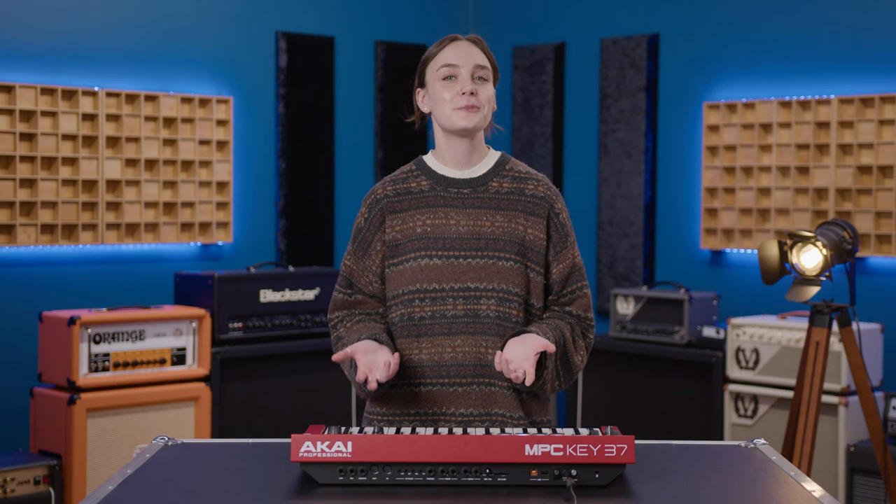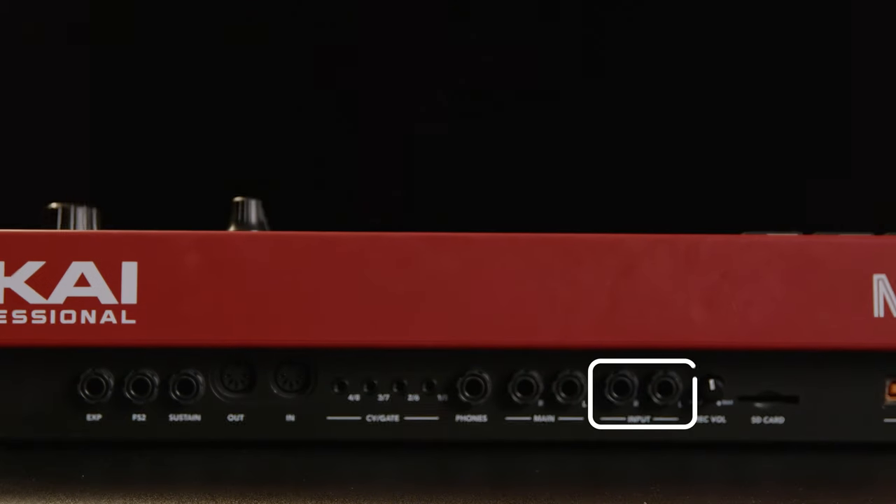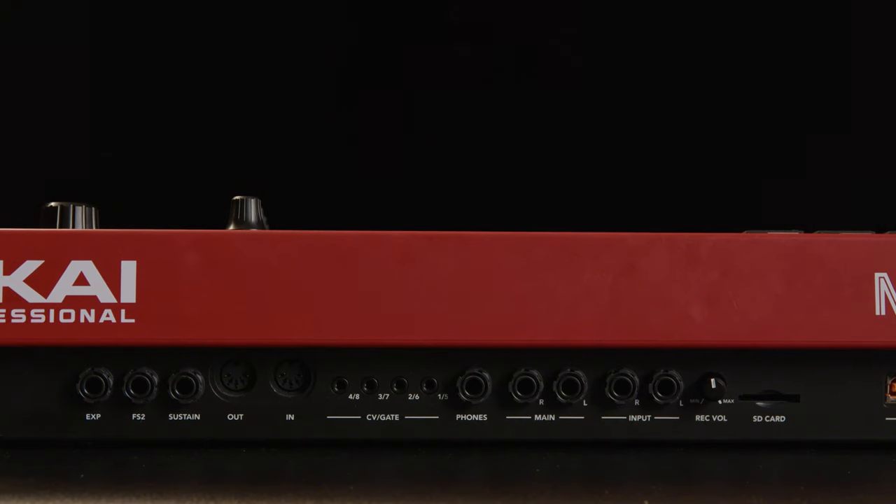Want even more instruments and effects? The MPC Key 37 is Wi-Fi enabled for easy updates and access to the ever-expanding library of sounds. And with the stereo input for sampling or recording from external gear, the options are literally endless.